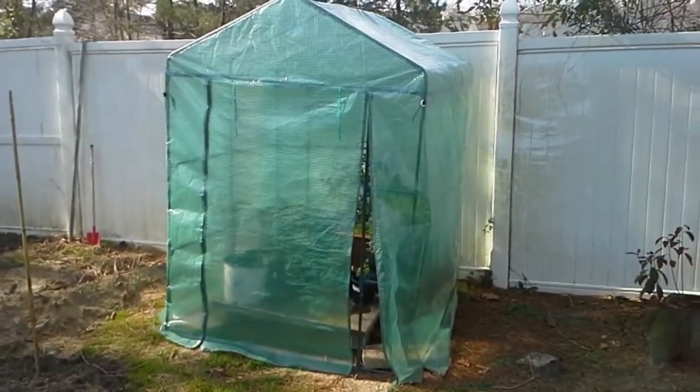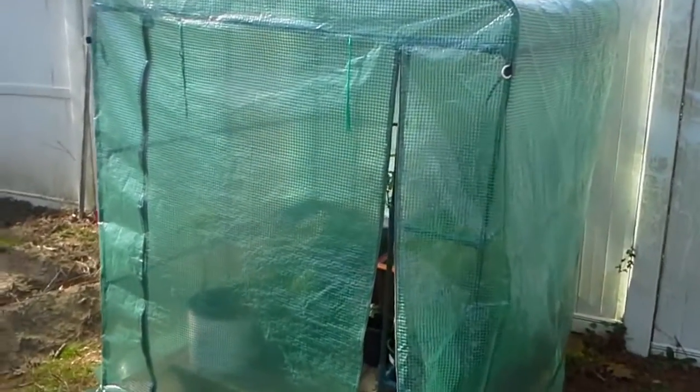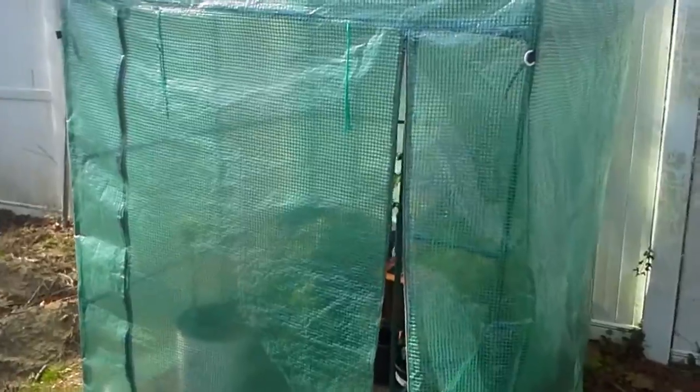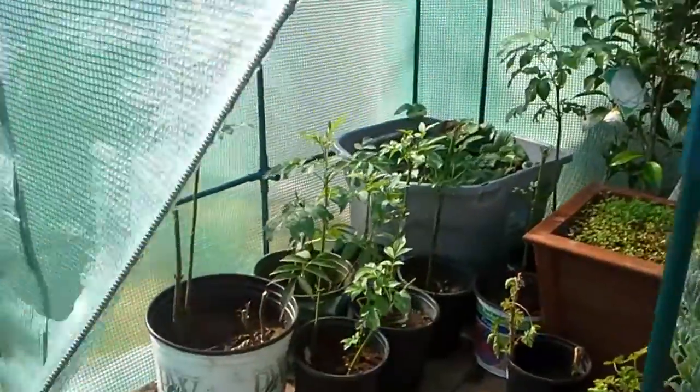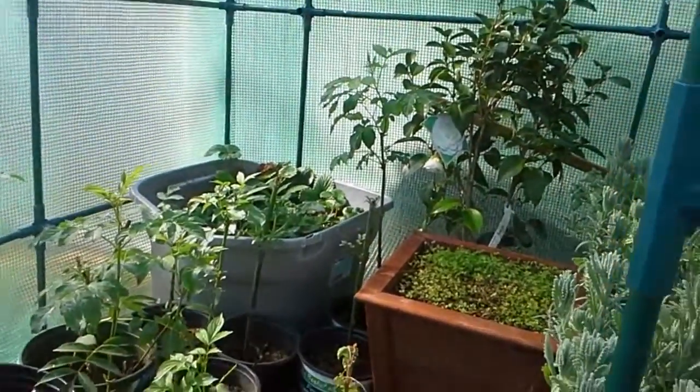Getting to my outdoor greenhouse, I'm kind of using this as an incubator. All the plants that I have in the garage, or the seed starters, I bring all the seed starts out to this greenhouse to harden off.